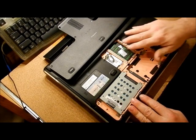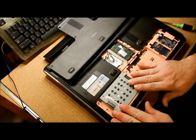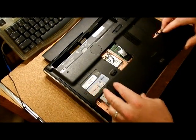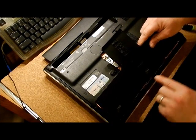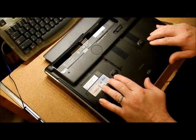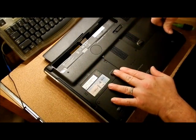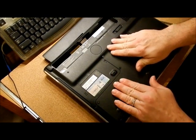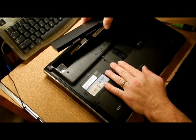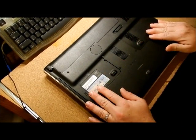So that's where your BIOS battery, your memory, and your hard drive are on an HP DV7. When putting the panel back on, there are tabs that have to go in on the back — put it in like this, place it down, and on the sides you have to do your clicking. Push down along the edges, screw your panels back in, put your battery back in, and you're in business.